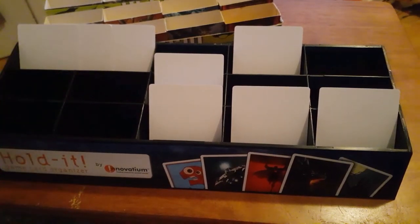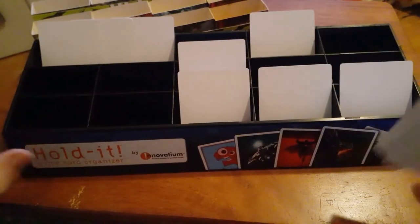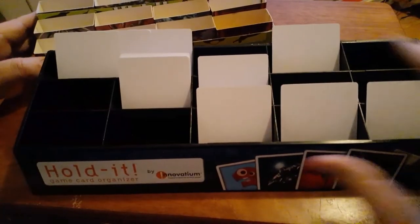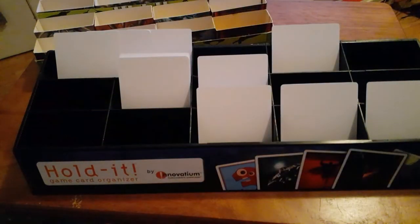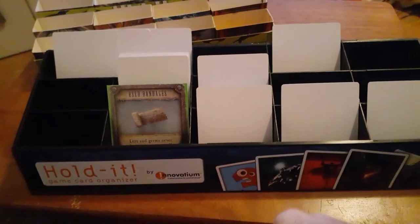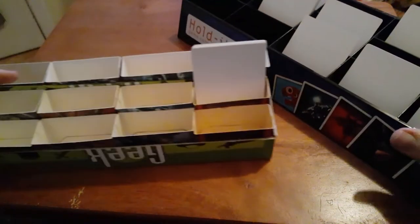I paid like 18 bucks for this and it's kind of overpriced, but the nice thing is it's at an angle so when your cards go in, it's easy to pull out and shuffle. Together with both of these things, I should be able to hold everything I need card-wise for Shadows of Brimstone by my side. It's elevated in the back at an angle, which is nice. The bonus part is that since the slots are a little wider, I can fit sleeved cards in here, which I couldn't do with my original homemade one.